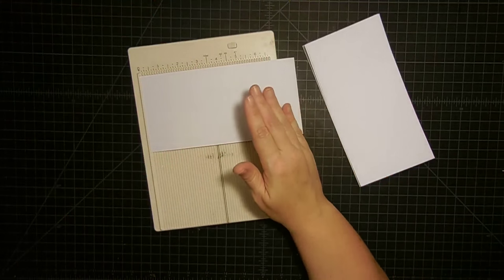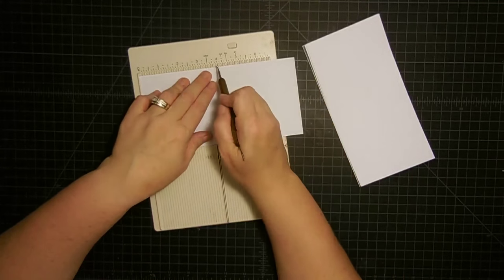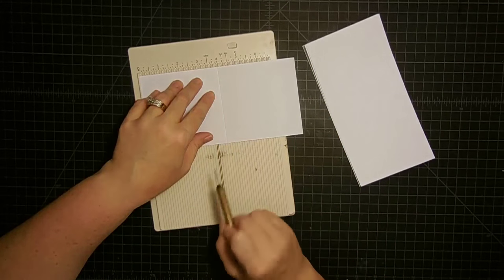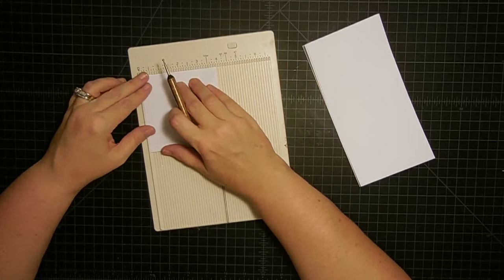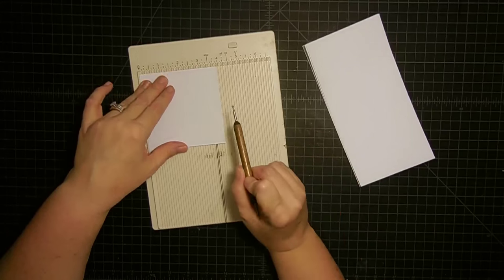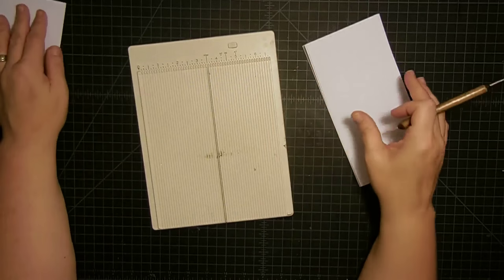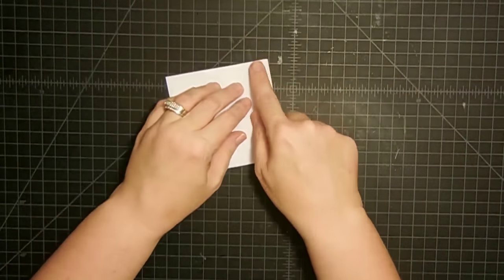I want to go ahead and score all my card bases at four inches so I can get a nice four by four card. I'm using the mini scoreboard for this. I like to push the fibers down from the paper, then fold it while it's in my scoreboard and line it up in the corner to crease it — that gives me a better crease and you don't end up with that little bead on the inside of your fold.